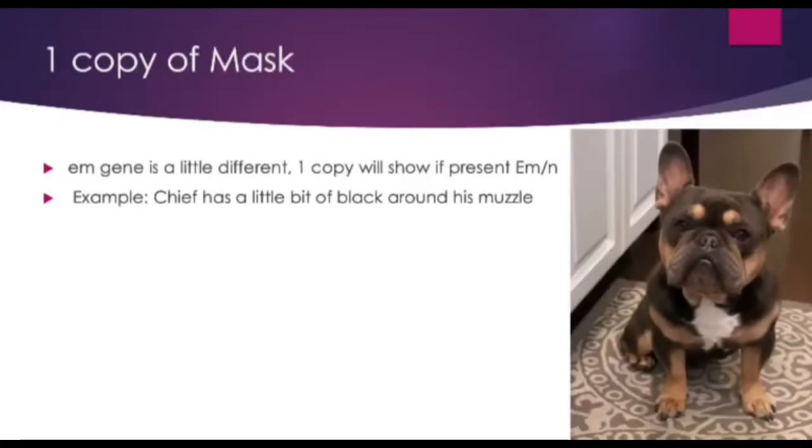Many people don't know this, but even one copy of the EM gene will show on a dog's muzzle. Take my boy Chief — he has one copy of the EM gene. You can tell by the color around his muzzle. It is not as black as the first dog with two copies, but it does have some black around his muzzle due to the one EM gene.